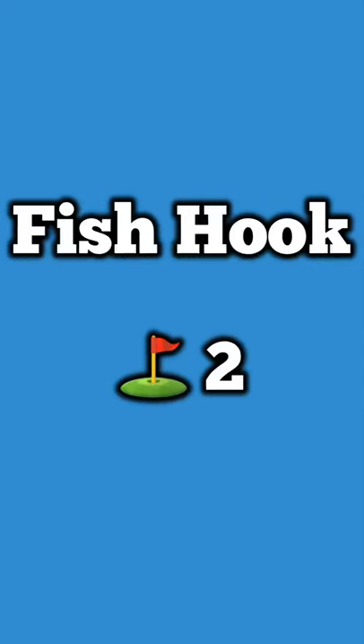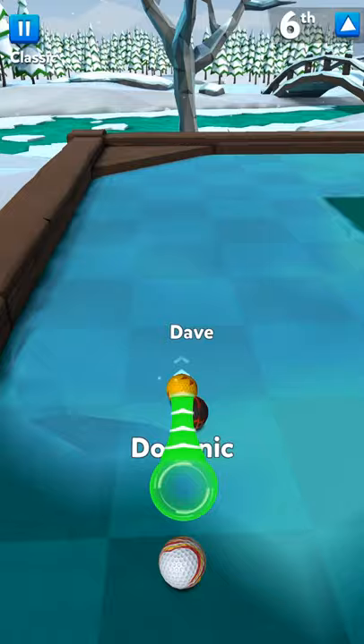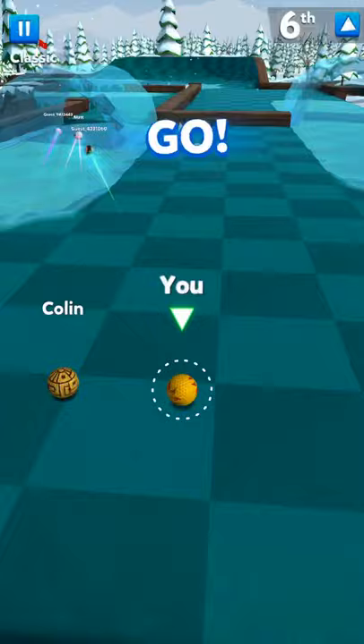Another easy one — the Fish Hook, done in two. Just kind of hit it straight. You want to hit it to the right of that triangle, and if you hit it just right it'll go in.